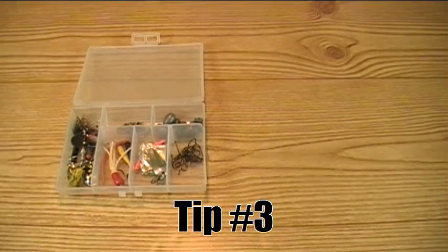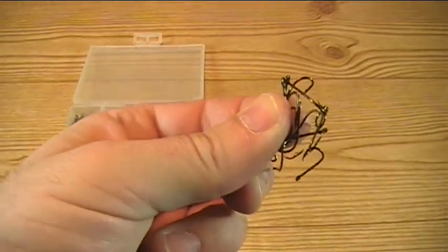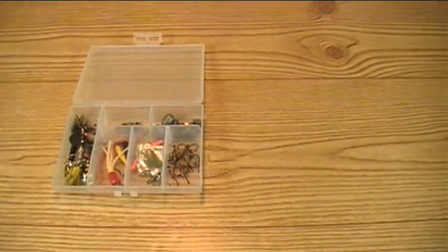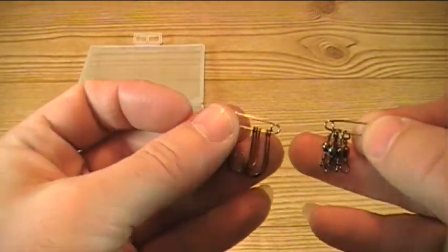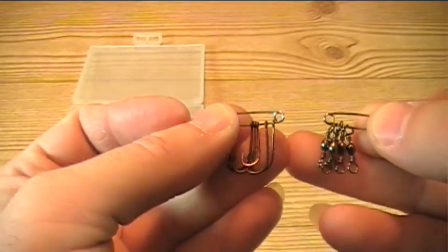Our next tip revolves around organization of sorts. I don't know about you, but whenever I delve into my tackle box to grab some terminal tackle, it always comes out looking like that — a big ol' tangled mess. One easy solution that I've come across is to simply utilize safety pins. What that allows you to do is organize your terminal tackle in such a manner as to keep it organized and easily accessible.